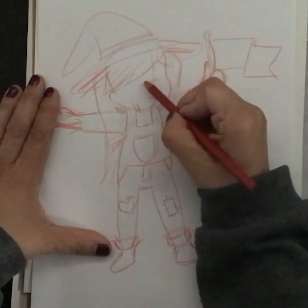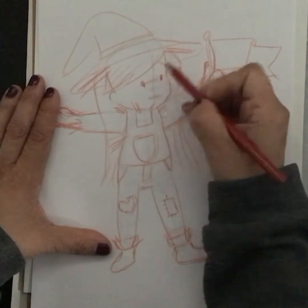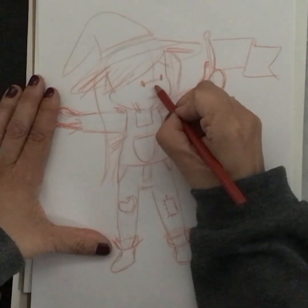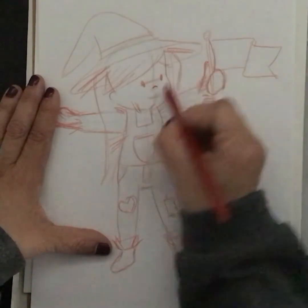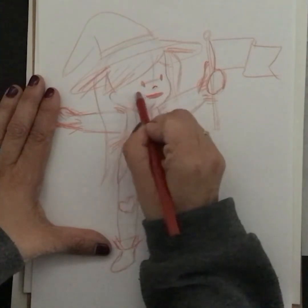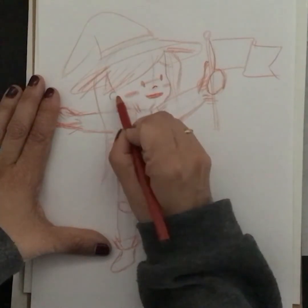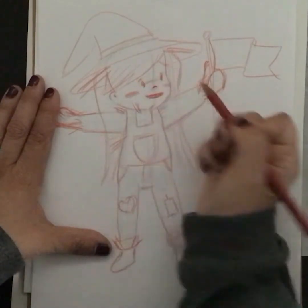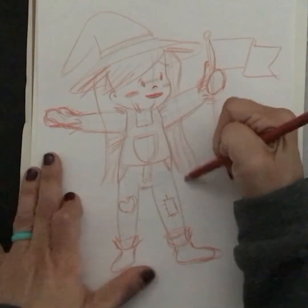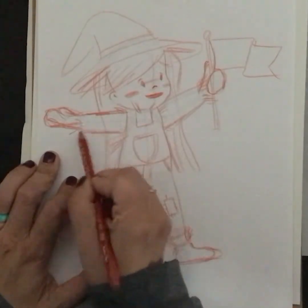Then you would do the eyes — right here. Maybe a little nose. All right, so that's kind of what you're aiming for as far as using the templates.